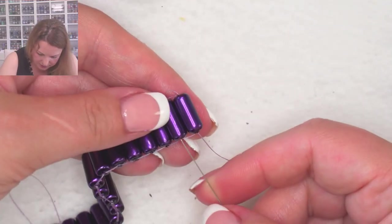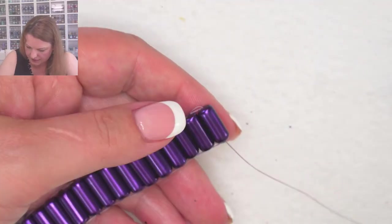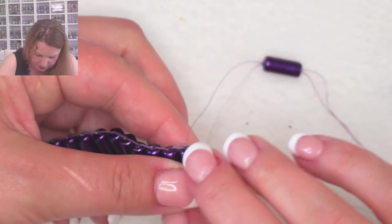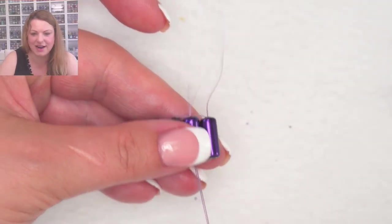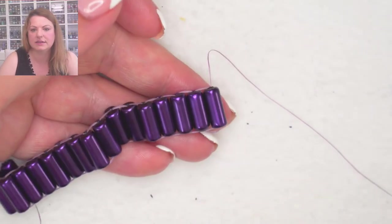A few more and we're almost there, then we're going to start decorating the top. Let me know in the chat if you've done brick stitch before, because that's what we're going to be doing on the top. I love brick stitch — there are so many different things you can do, and what I love most about it is that you can sort of make it up as you go along and mould it to the shape you want.